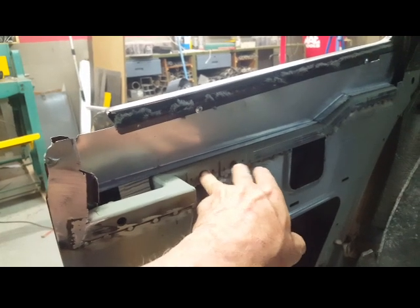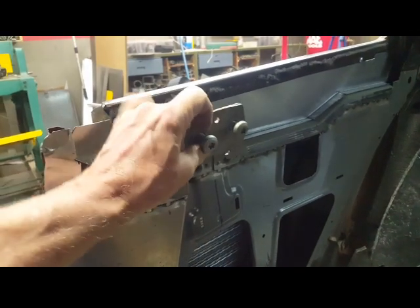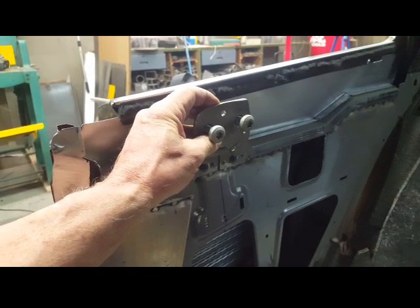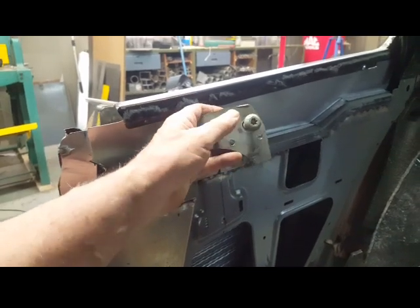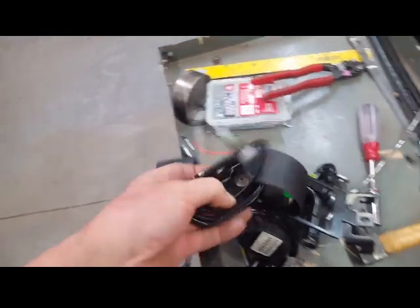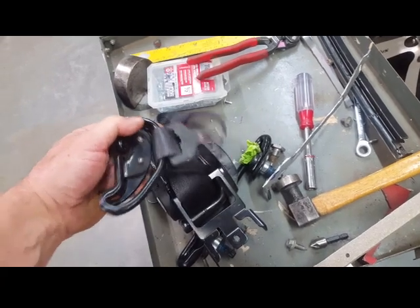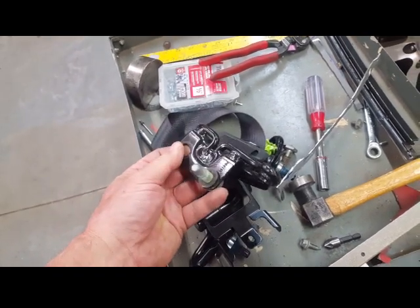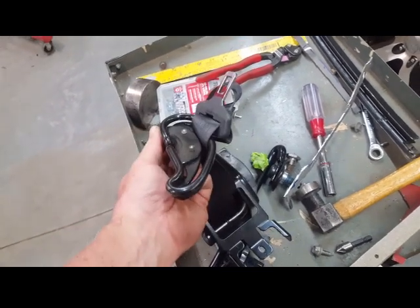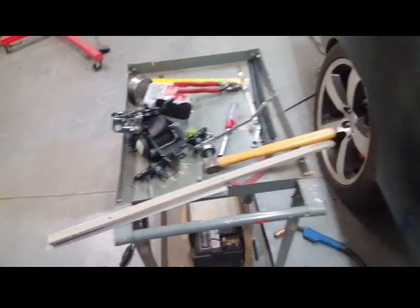Over here is where the seat belt plate will attach — this is the plate I recovered out of the Challenger. I'll put that on probably a 3/16 plate and kick it out over here away from the glass, and it'll bolt through here. This loop right here is where it bolts in and allows the belt to slide. It bolts through these two holes, positioning to where it interacts with the seat — there's a loop on top of the seat that you run the belt through.